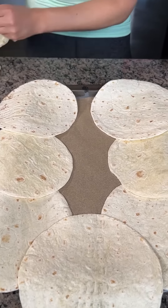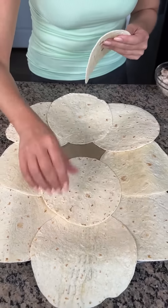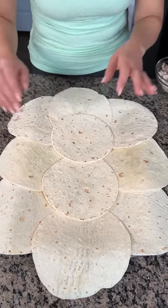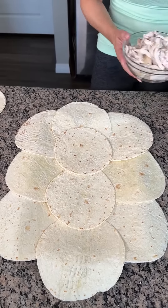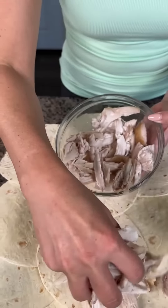Now we're going to layer our flour tortillas here on our cookie sheet — you can use corn if you'd like. And we're going to take some chicken. This is some fresh shredded chicken. We're just going to sprinkle this all the way around. If you want to make it smaller like shredded, be my guest, but I'm lazy so these pieces are going to have to do.